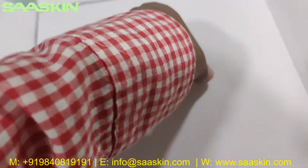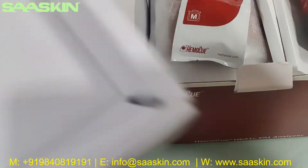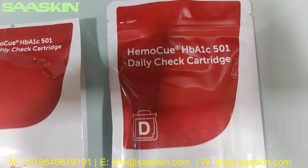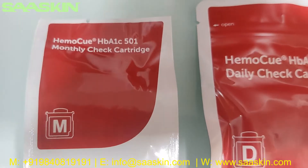Then you can see there is a covered box inside. Inside, these are the control cartridges — daily control check cartridges. It's labeled HBA1C501 and you have a 1–3 check cartridge.